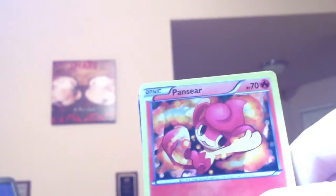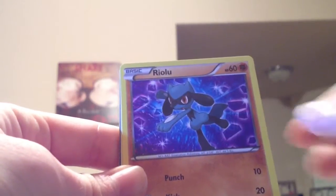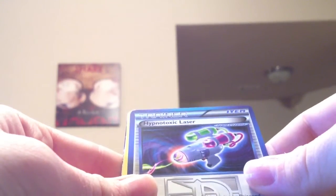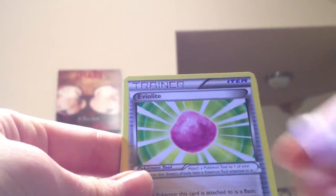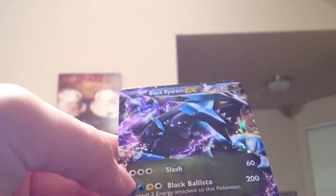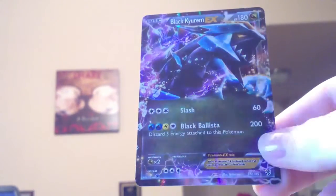That's still really bad lighting, but I guess it can help some. Okay: Pansear, Joltik, Riolu, Chimchar, Petilil, Hypnotoxic Laser, Eviolite, Piloswine, Swinub, reverse holo, and oh — Black Kyurem EX! Black Kyurem EX. These cards are so smooth compared to other cards. Okay, next pack.